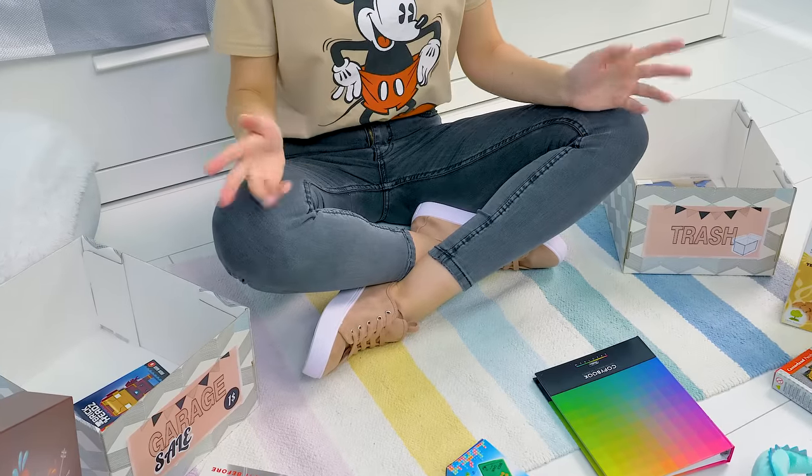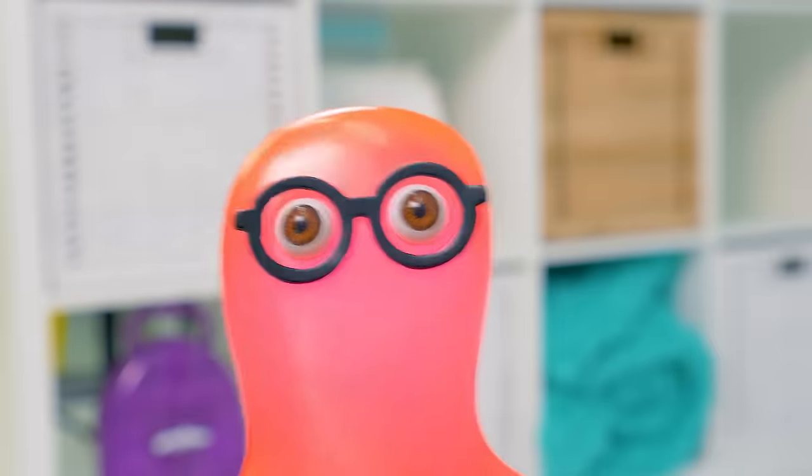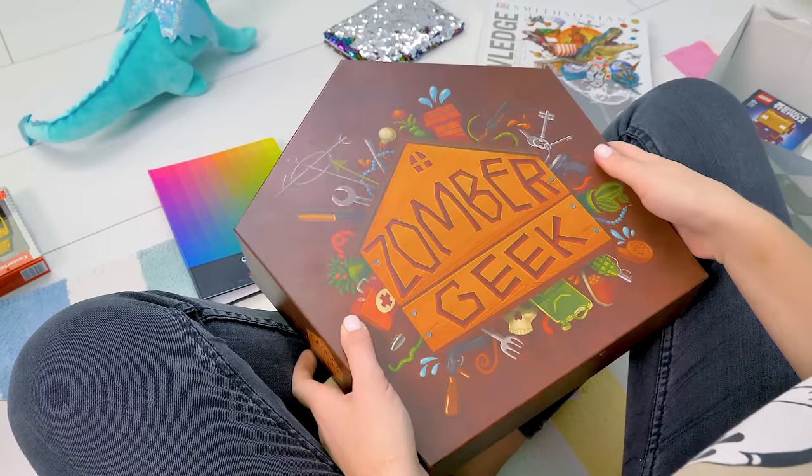Hello, guys! We're sorting out old stuff with Sam. We don't play this game anymore, we should probably give it away. Leave it! I need it! You've become a real shopaholic, Sammy.